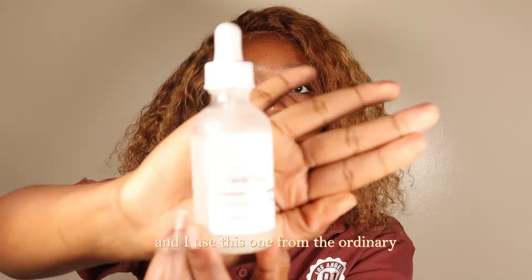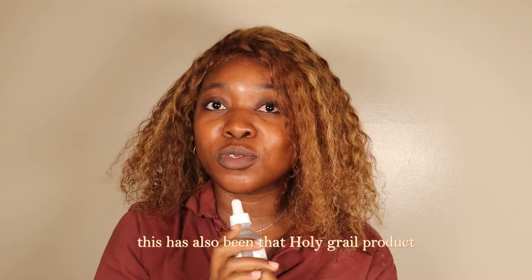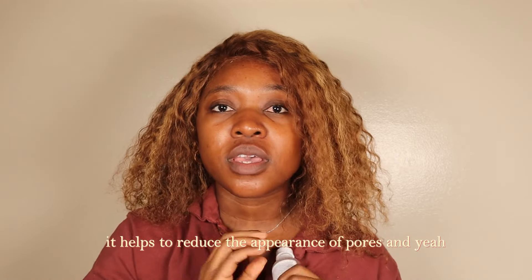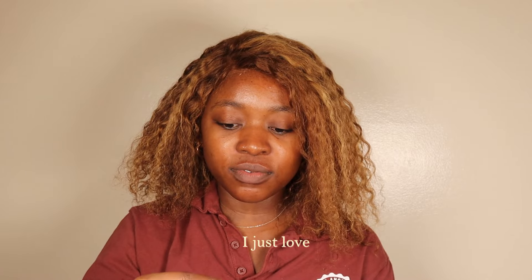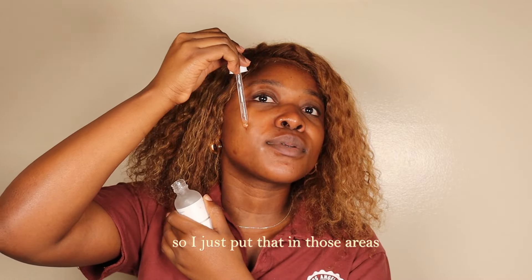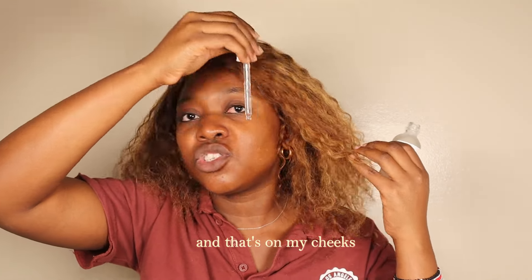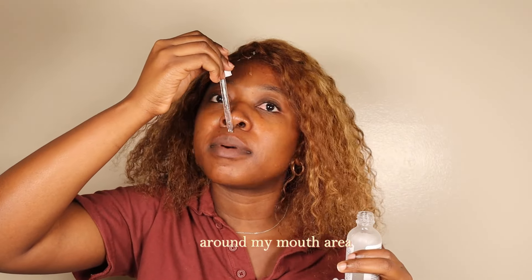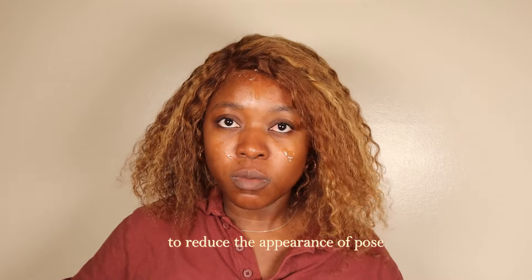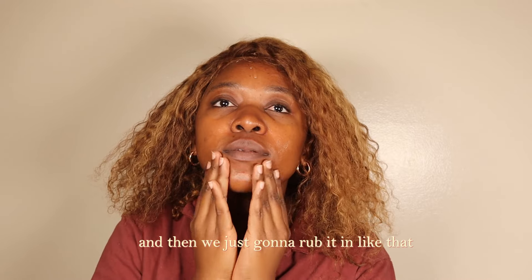In this step we're going to use a serum. I like to use niacinamide — I use this one from The Ordinary, which has 10% niacinamide and 1% zinc. This has also been a holy grail product that helps me deal with hyperpigmentation, helps to reduce the appearance of pores, and I love how it looks under makeup too. I apply it in the areas where I want to target hyperpigmentation — my cheeks, forehead, around my mouth — and anywhere I need to reduce pore appearance.